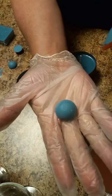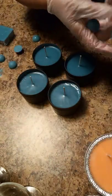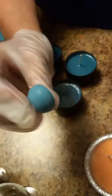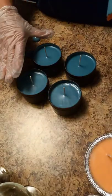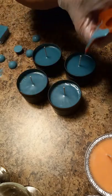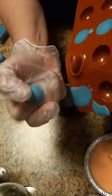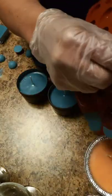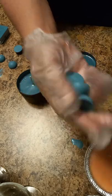This is the most simple mold you can do, but they are solid, hard, and firm. I wanted you to see that you can make wax melts, container candles, and embeds out of 464 soy wax.